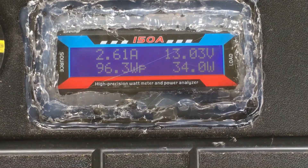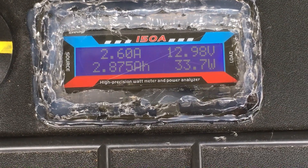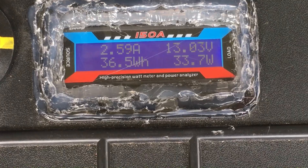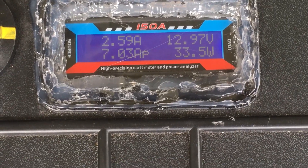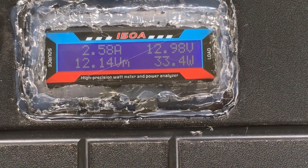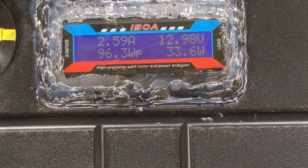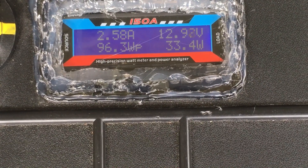At 12.8 volts, you can see we're bringing in 33 to 34 watts — almost three amp hours into the batteries, 36 watt hours. We're still bringing in about two and a half amps; we had seven amps peak. 12.14 volts was the minimum and we have charged up — 96 watts were peak.